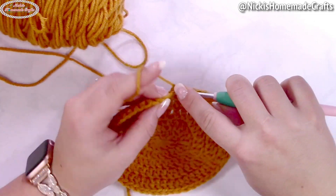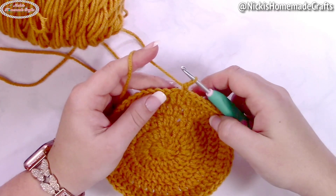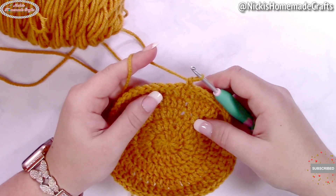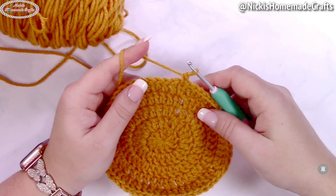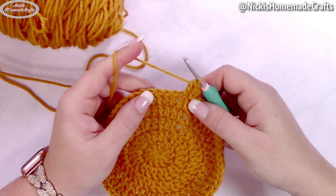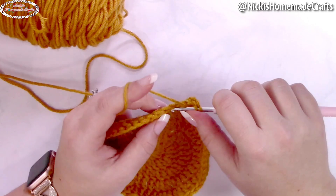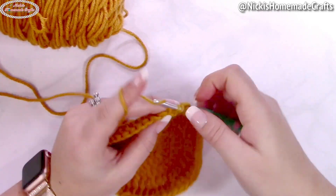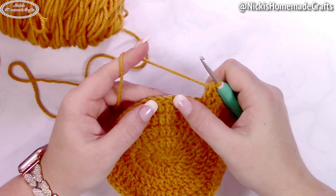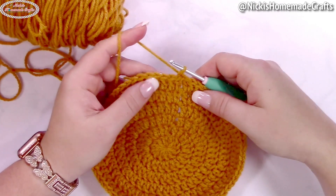We're going to do one more row of increases. Remember, this pattern is written for adult size only. If you want to make it smaller, use the reference table attached to the written pattern — the reason it's adult size only is because of the air pumps. In the next round of increases, crochet four double crochets in a row — the first one is an alternative turning chain — then an increase. Repeat: one double crochet in the next four stitches, then two double crochets in the following stitch. Do this all the way around, then slip stitch to the first stitch.